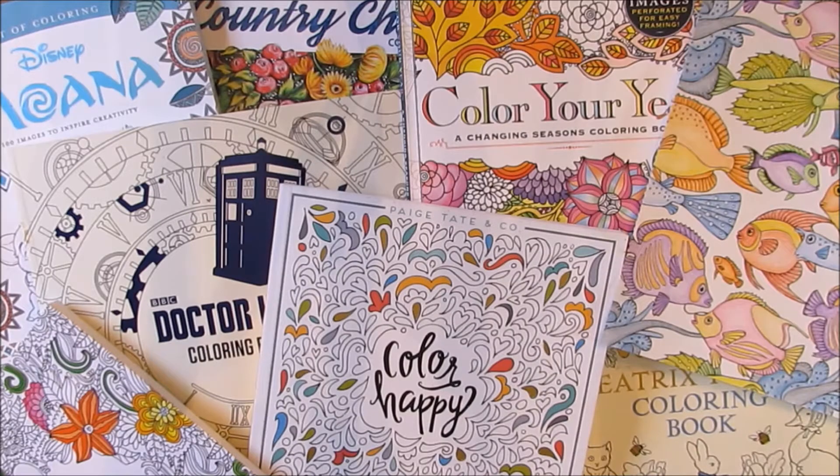Thank you for watching another coloring video with Sarah Zapp. I really appreciate the views. If you like what you just saw, please go ahead and hit that like button — every thumbs up helps me out a ton. And if you want to see more of what I'm doing, go ahead and hit subscribe so you can follow along with my coloring adventure and see some of the art I'm going to be featuring soon. Thanks again. Bye.